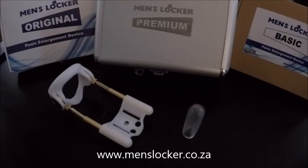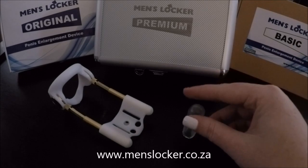Hello and welcome to menslocker.co.za, the authority in penis enlargement. Today we will be looking at the MensLocker Glands Protector Cap.